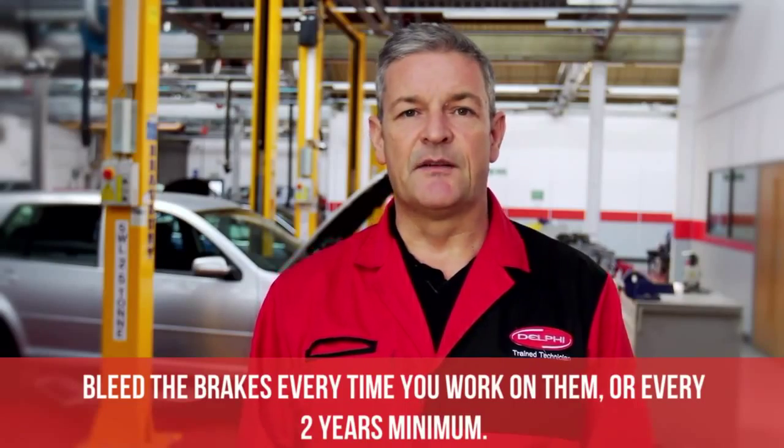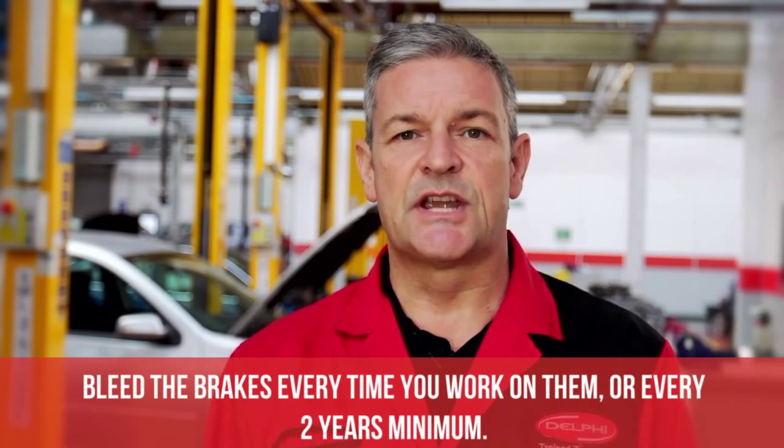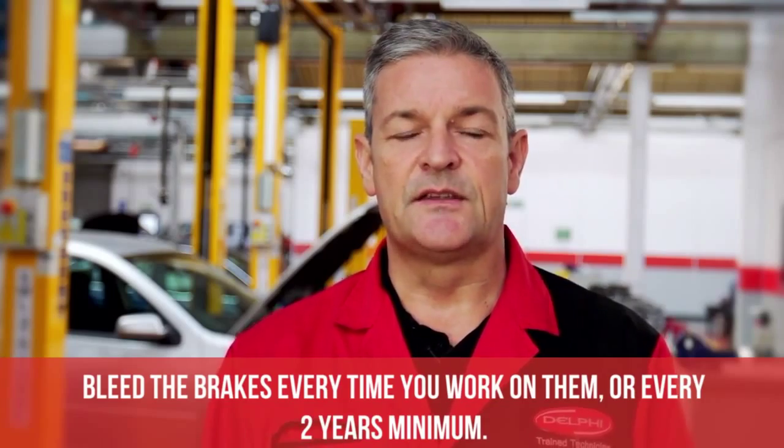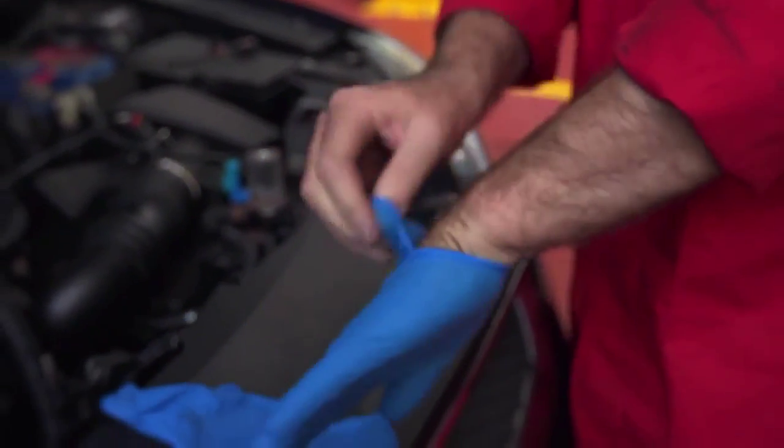Bleeding brakes should be part of every brake job. Delphi recommend you change the brake fluid before you do any brake work, so that you don't push any debris through the system and cause future damage.